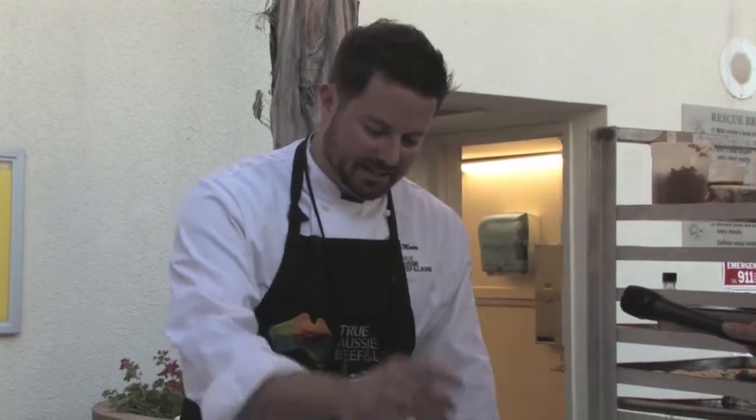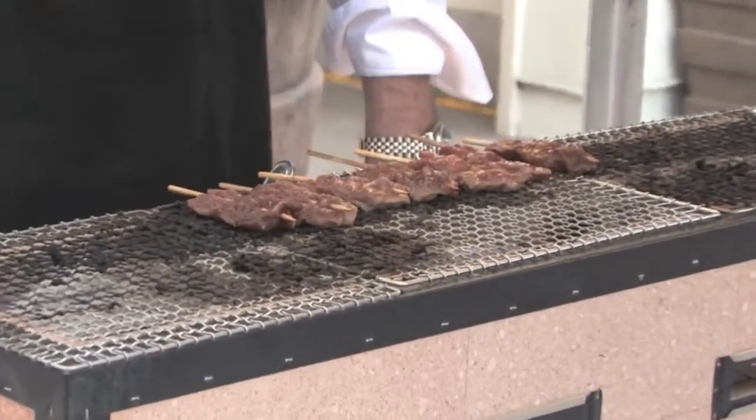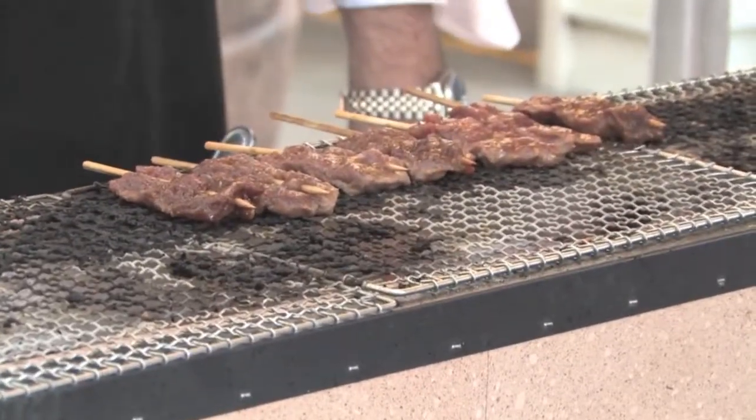After that, it's dipped into the soy and ginger marinade. So what you're left with is just a really tender bite and a really delicious flavor profile from the grilling, but also from the tender Australian lamb tenderloin.